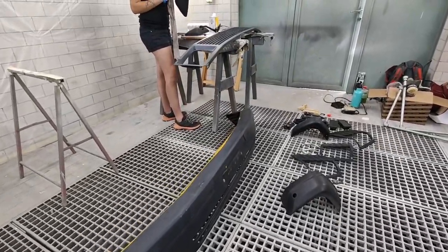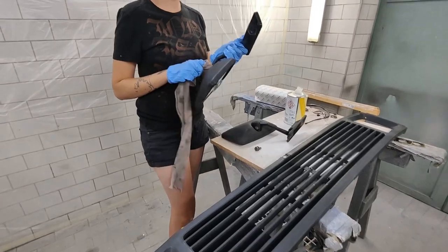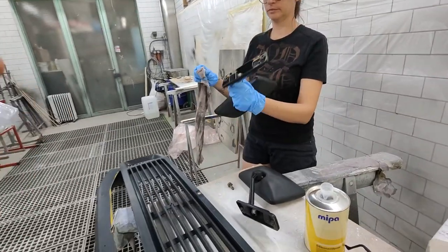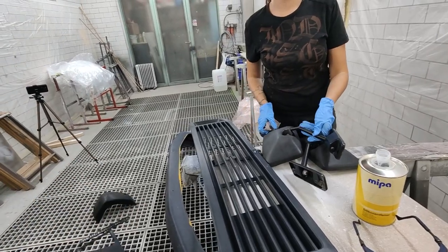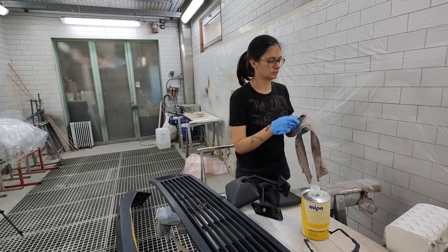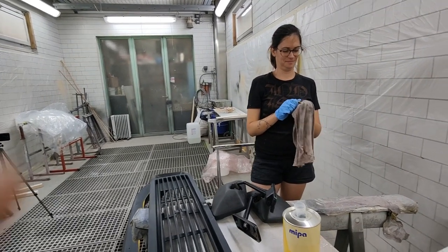The very first step is to clean everything with silicon remover. I know I'm repeating myself because I already said this when we painted the metal parts, but for plastic there is no difference. Everything has to be free from fat, from oils, from sap from the trees, from any insects, from any life — and of course the dust. This is your best friend during the preparation.